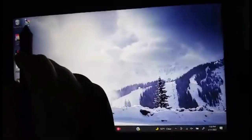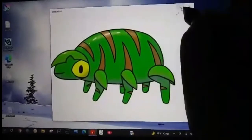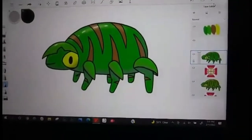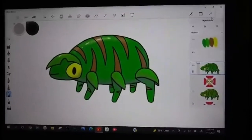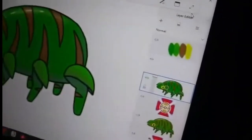Another cool piece of software Cody uses is called Creda, which he uses for making animations. It's really easy to use on the XP-Pen and it's also free software — you just have to download it from Google rather than the app store.